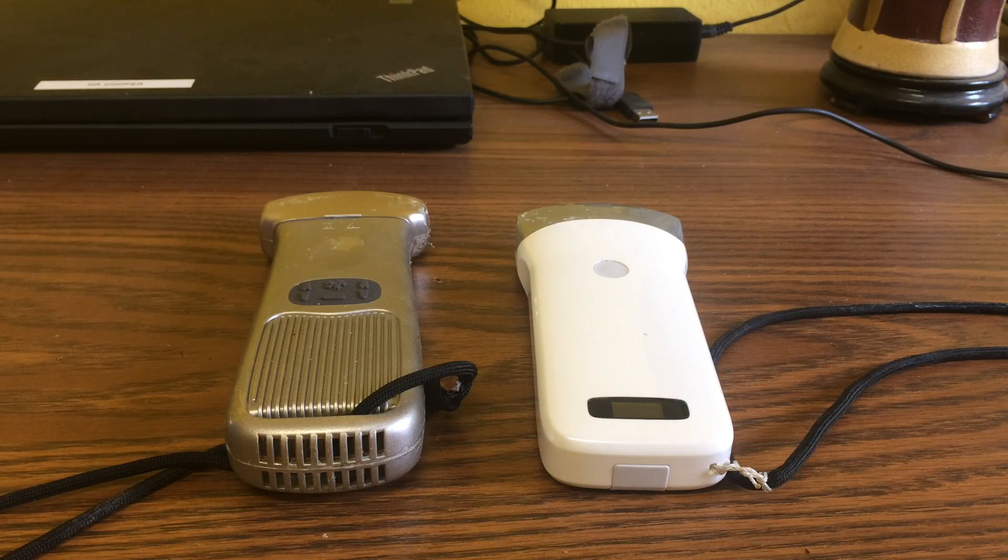As it turns out, you can buy some pretty inexpensive ultrasound units on eBay. I can't vouch for them all, but I have bought two units from two Chinese companies and I have been pleasantly surprised. I bought these two wireless probes, which can be used with Android, iOS, or Windows.